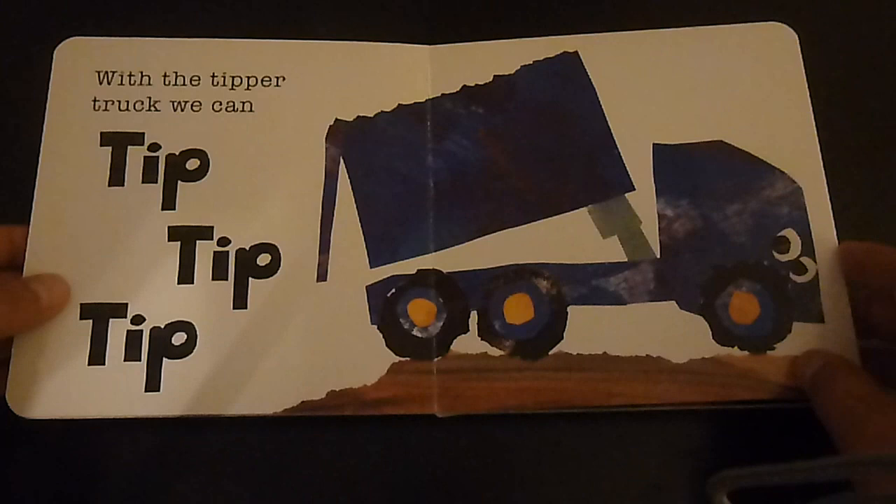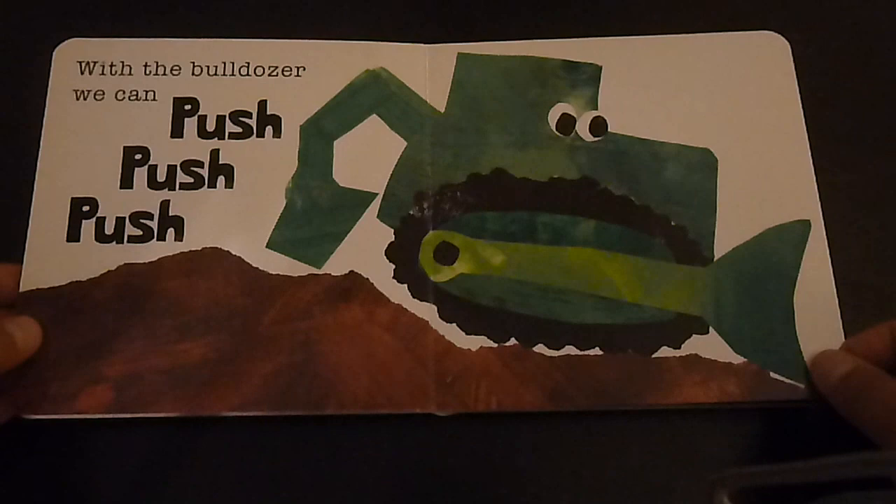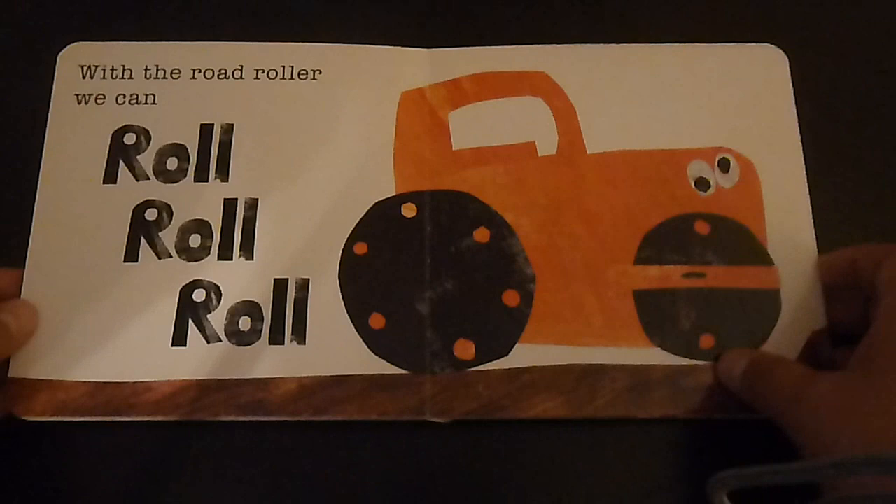With the tipper truck we can tip tip tip. With the bulldozer we can push push push. With the road roller we can roll roll roll.